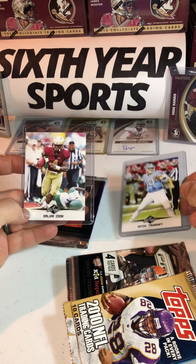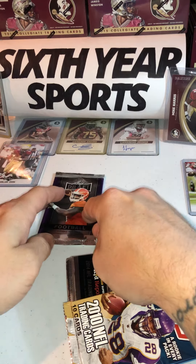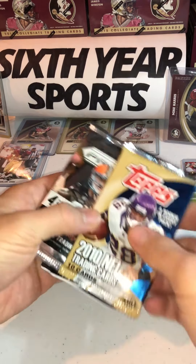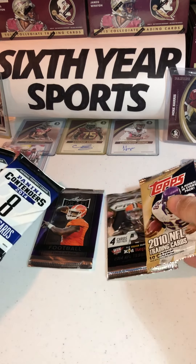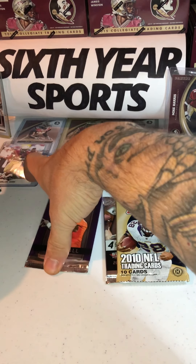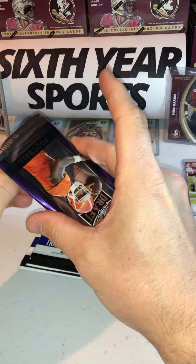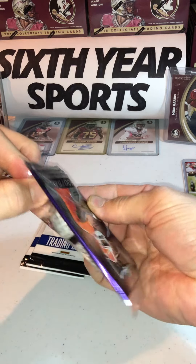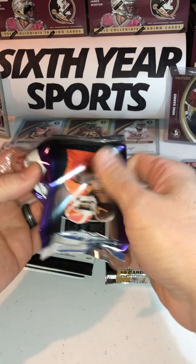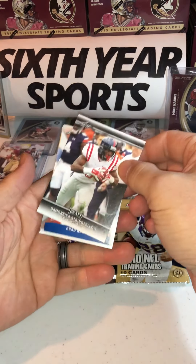Trubisky — we'll see what we can do with that going forward. I don't see it written explicitly which one is our hobby pack, so we'll see as we go. I'm gonna assume definitely not this one — that would be a disappointment. This is a 2017 Leaf Draft, looks like the same pack those rookies came out of — the Trubisky and the Cook. Let's get into this one and see what those 2017 Leafs look like.